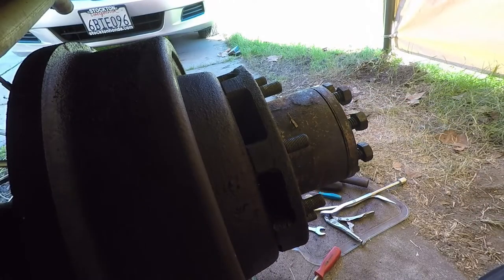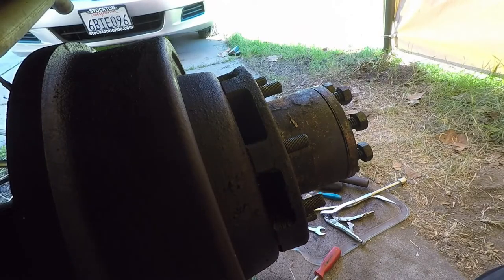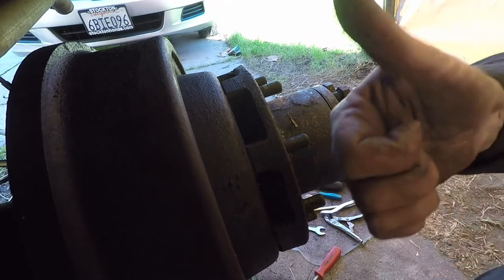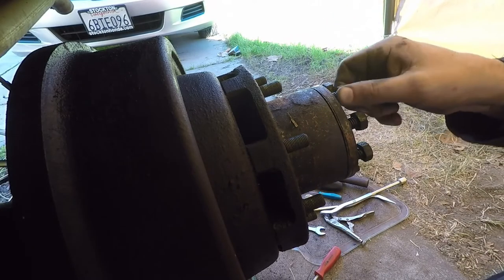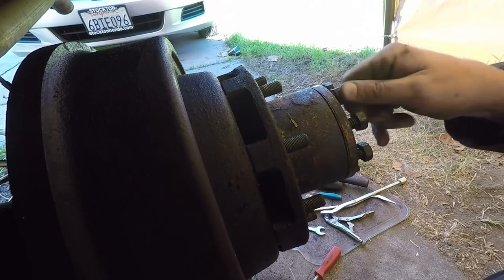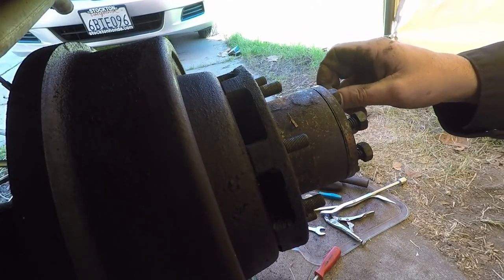Alrighty, well, I think I'll save you the suffering of watching me tighten down all these bolts, but I'm going to tighten all this stuff down the way it should be, put the wheels on, bleed the brakes, and that's it. We'll try to give you a shot of the truck maybe driving away. So if you enjoy this sort of content, subscribe, give me the thumbs up, and by all means share this with people that you think might need to know this sort of stuff. Alright, that's it - we'll see you around.